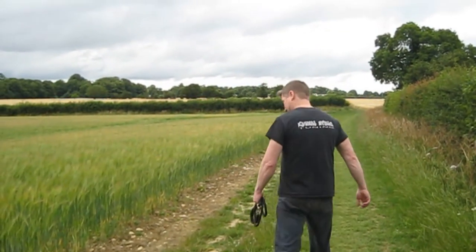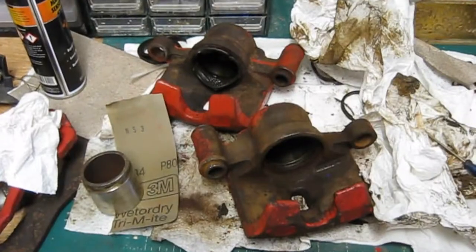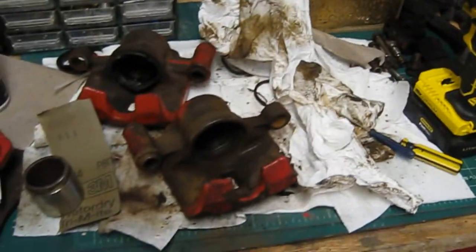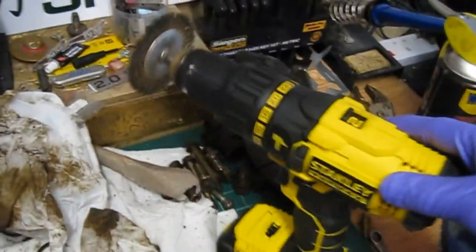All right, time to go home now. Come on Woody! Okay, so this is the next morning. I'm going to do a quick tidy round, sort all this mess out, get a nice clean work area.